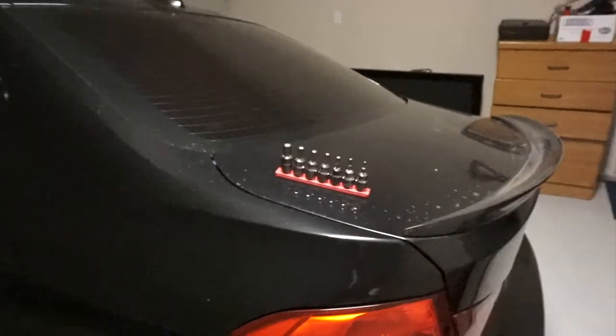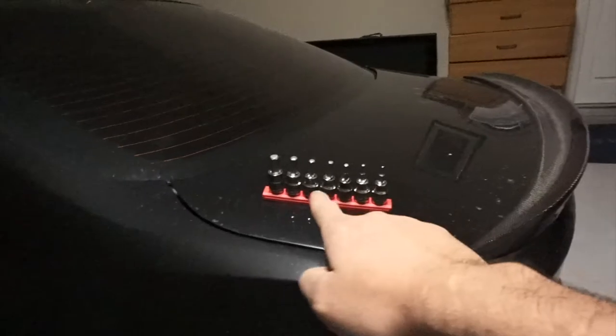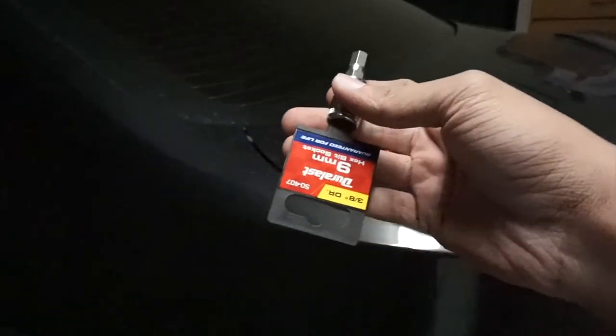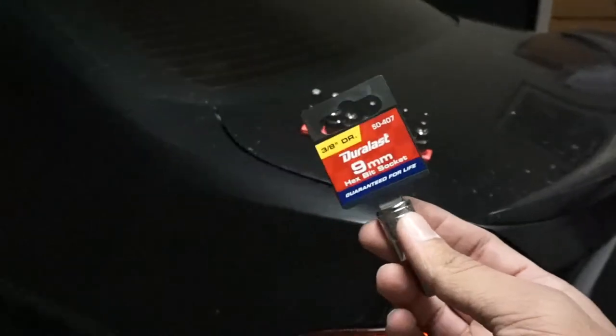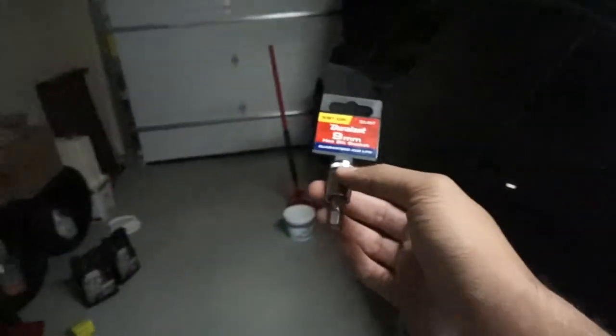I'm back from AutoZone. The kit they sell you is useless — it doesn't have a number 9, so I had to go buy a number 9 separately. Just letting you guys know so you don't waste the 30-40 minutes I had to waste. Let's go do the oil change.